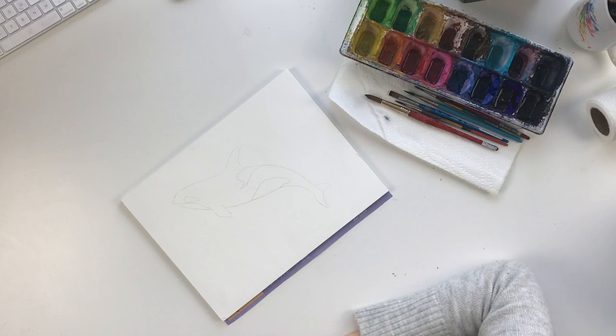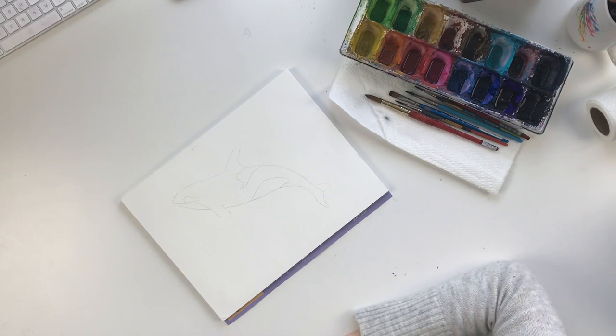Hi guys, my name is Lisa Whitehouse and I'm the artist behind Whitehouse Art. Thank you for joining me today for one of my mini tutorials. Be sure to hit subscribe if you want to see other videos like this one. Let's get started — today I'm going to be walking you through how to paint an orca in rainbow watercolor.